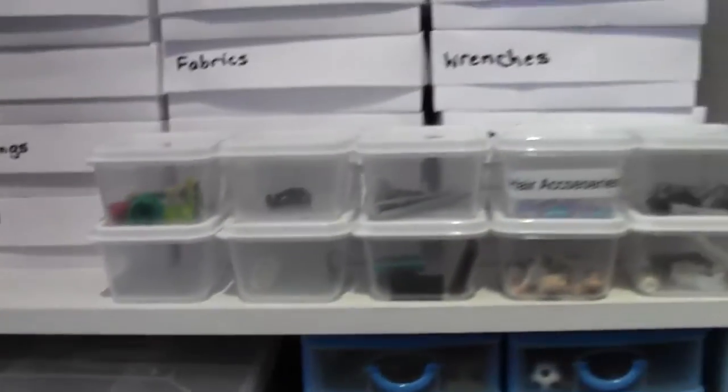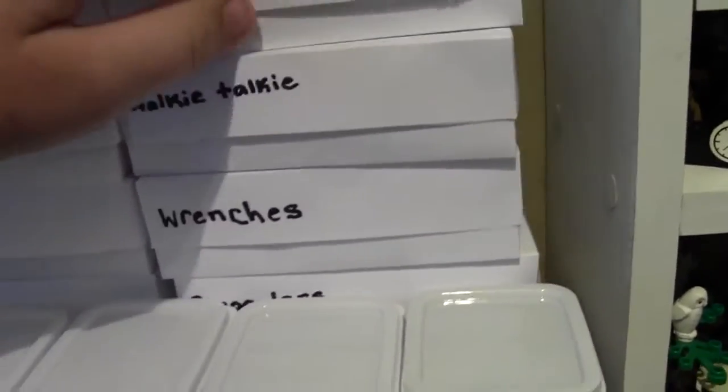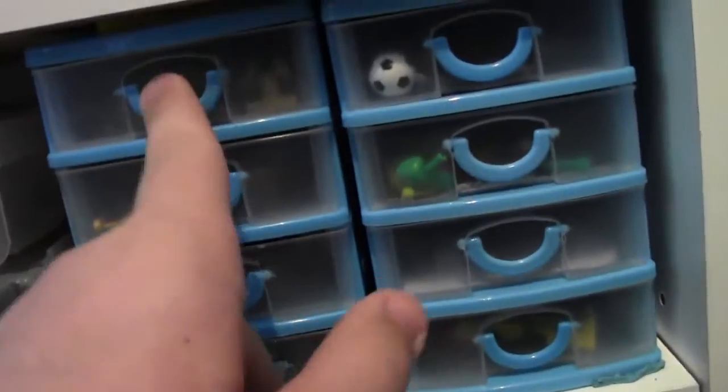Here are minifigure stands and bikes. The transparent pieces I still need to get into bins. This is a Pick-a-Brick cup full of cool stuff I haven't gone through yet. Here are accessories — I'm working on putting all my accessories into boxes and labeling them, like megaphones and similar items. Here I have torsos and arms, and the rest of my minifigure parts: hats, and then two little drawers for more minifigure parts.